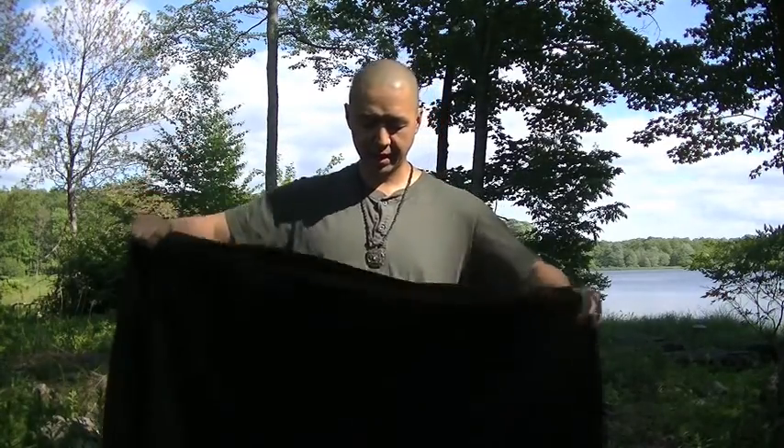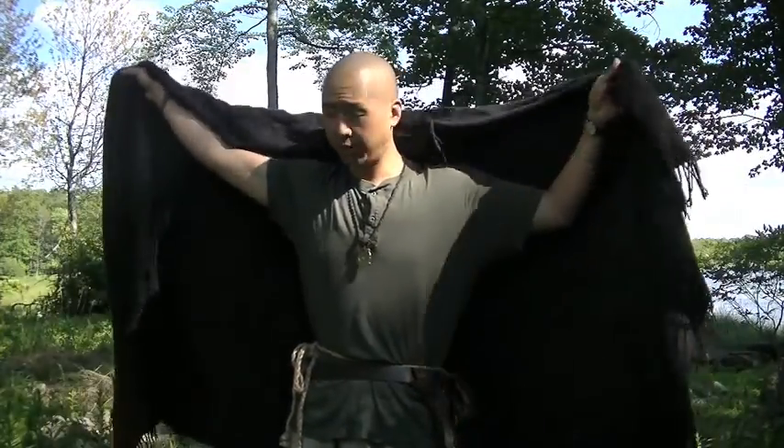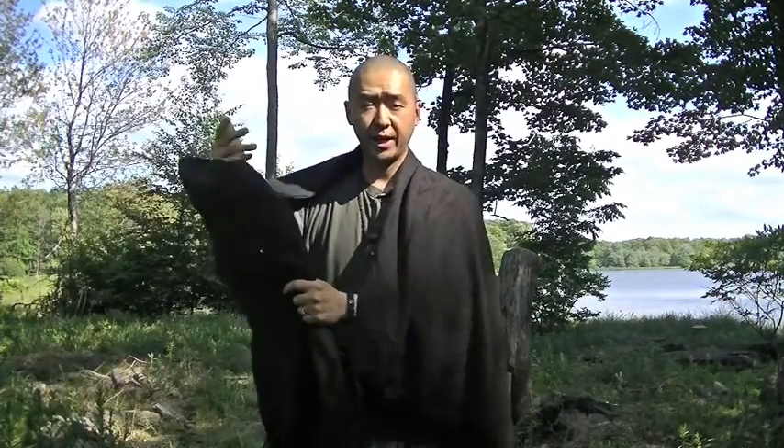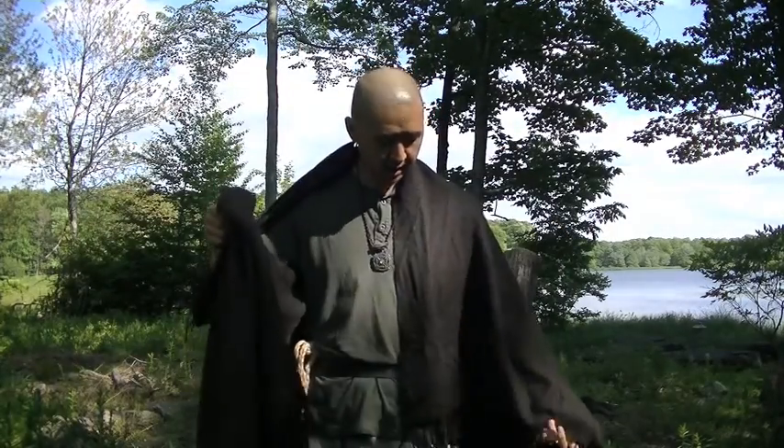The only issue I have with the match coat is that it gets a little claustrophobic and you don't get as much movement. Traditionally, how the monks do it is they put the shorter section over their left arm if they're right-handed — keeping your strong arm free — and hang it down like that, then throw this over.